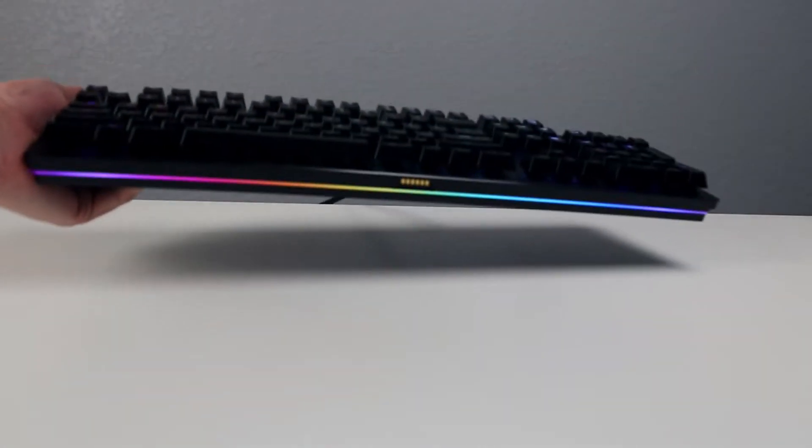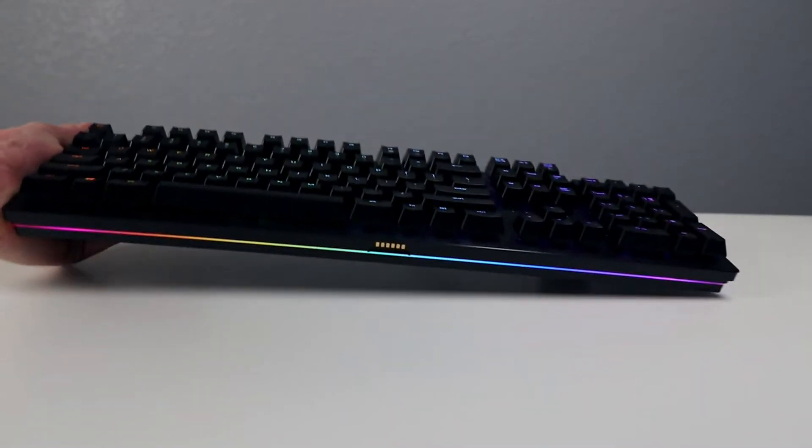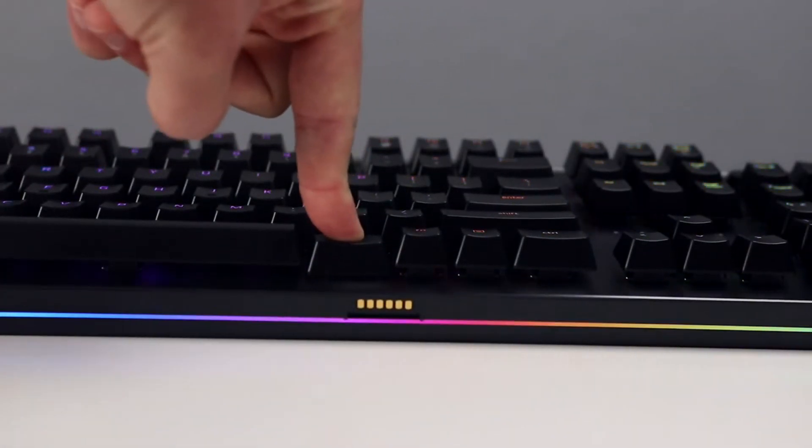The keyboard itself, much like the Black Widow X, feels nice and weighty and solidly built, and has minimal flex when mashing down on the board.